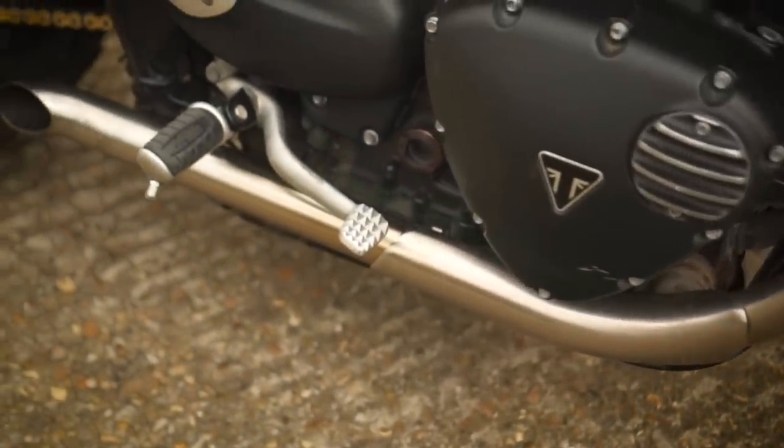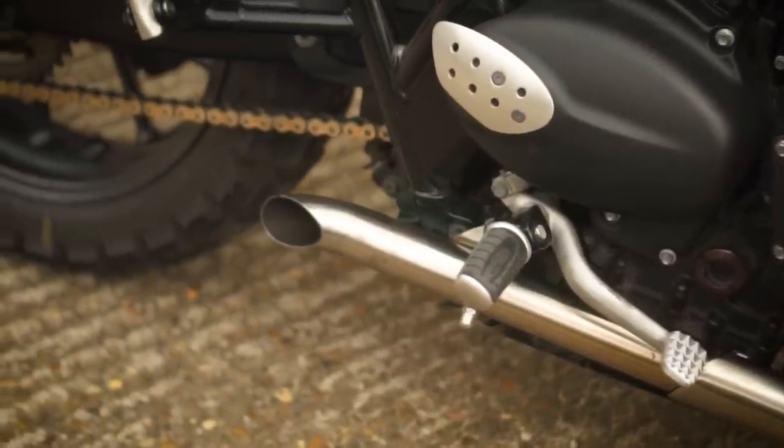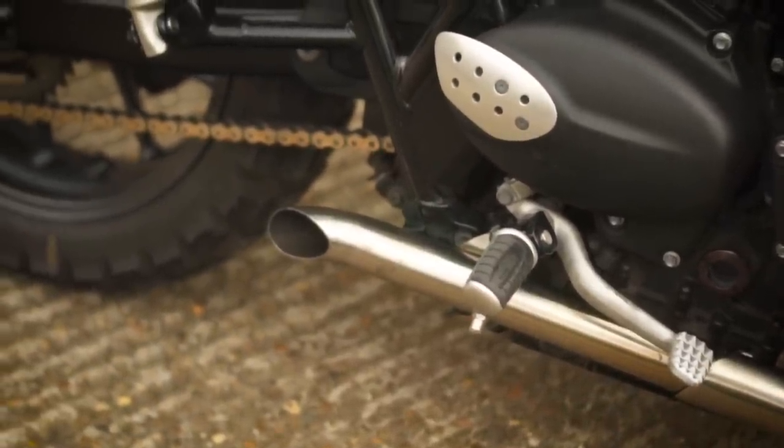I'm pretty happy with it, and especially now I've swapped my rusty old chain for a gold one — you can see a bit more of that — I think it looks quite nice all together. Let me know what you guys think down in the comments. Hope everybody's well, and if you're new here and want to see more videos like this about the Street Twin and other bikes, do hit subscribe and hopefully I'll see you in the next video.